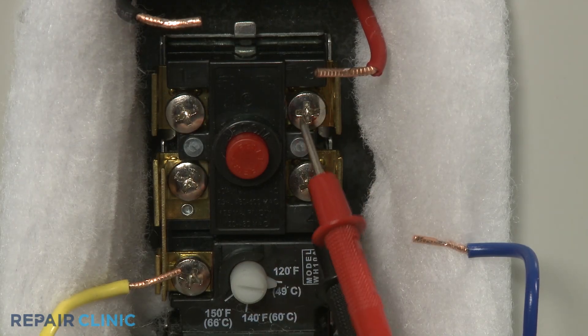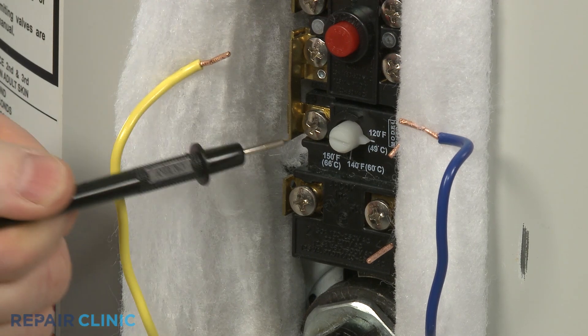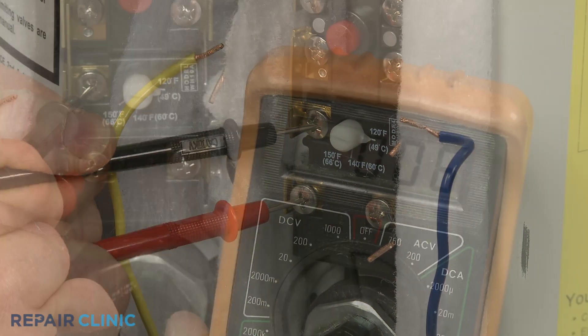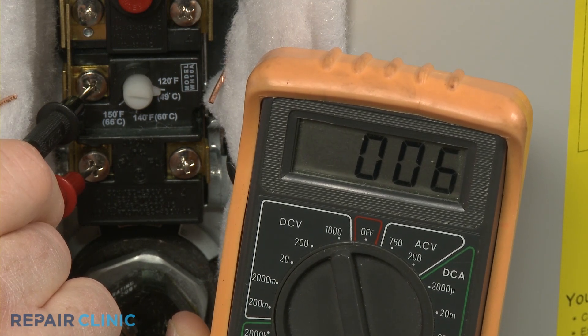Repeat the test on the right side terminals. You should also test the lower portion of the thermostat. Touch one lead to the common terminal and the second lead to the upper heating element terminal. If the water temperature is below the designated setting, the meter should indicate close to zero ohms of resistance.